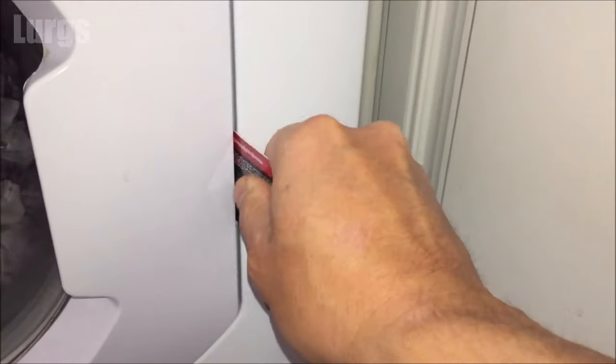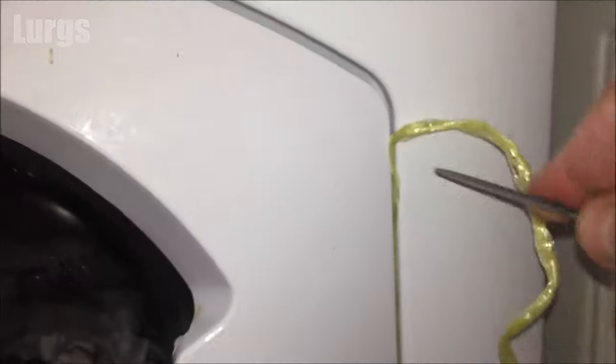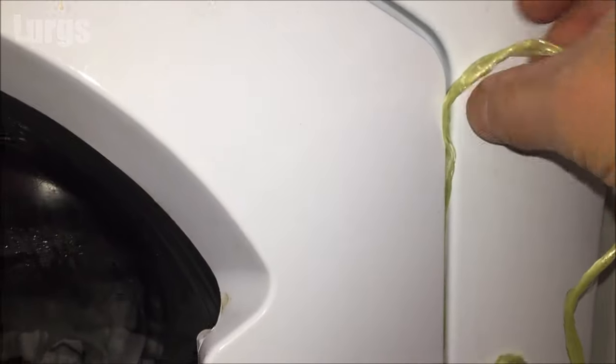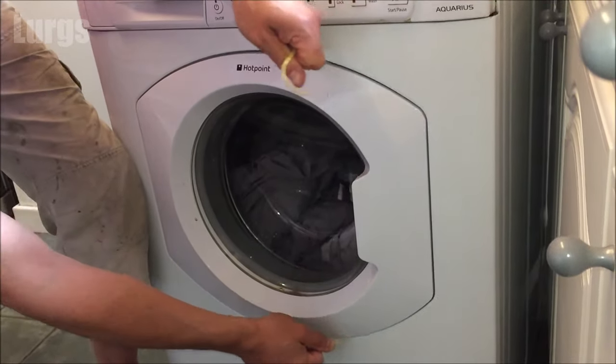If not, you can try step five: just take a small bit of string and push it into the door groove — that is where the door release mechanism is. What you're doing is pushing that string all the way around, and then once you've got it into that groove you can pull it at the top and the bottom, and hopefully that will catch the door release and open the door for you.